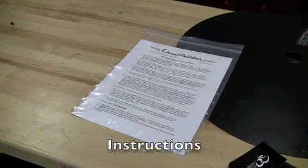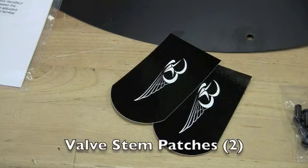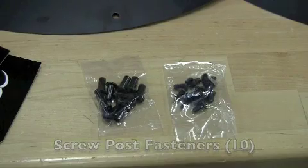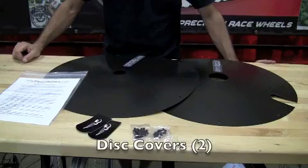When you receive your disc covers, open the box and be sure you have the following items: an instruction packet, two valve stem patches, and a small baggie of male and female screw post fasteners, as well as the disc covers.